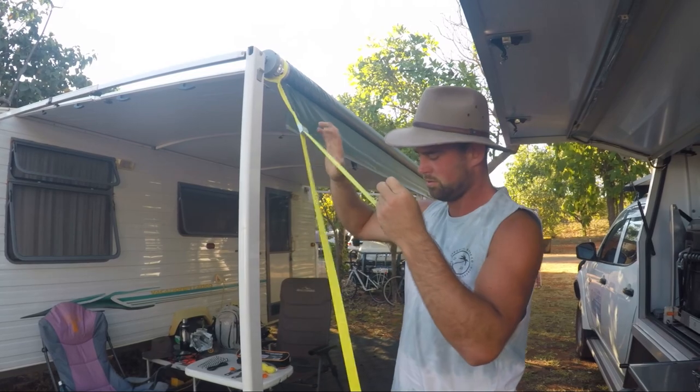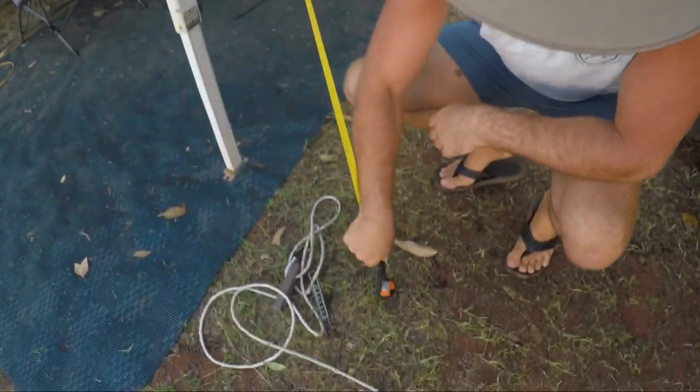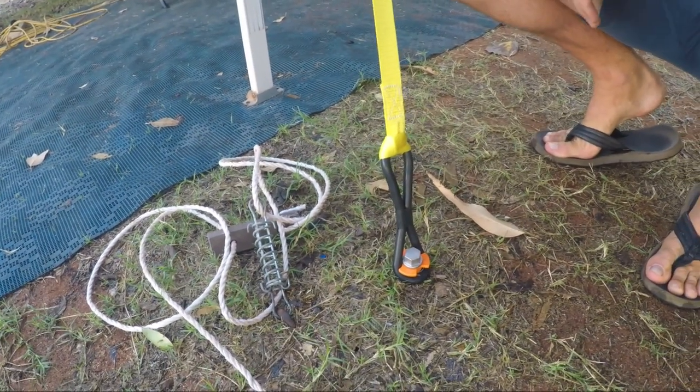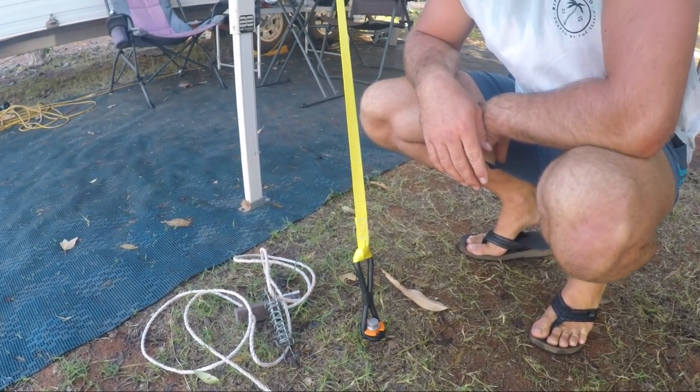That looks much easier to do. Oh yeah, that was pretty easy. This strap acts like a spring, so it allows a little bit of flex in it so that it's not just going to pull the peg out of the ground. That looks really good. And we'll see how long it takes me to trip on that.